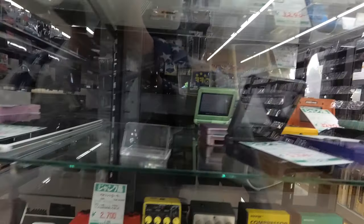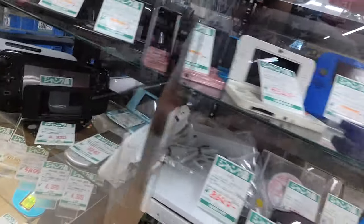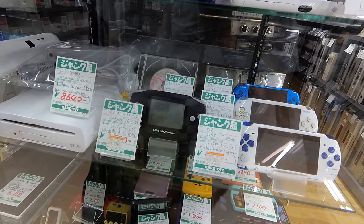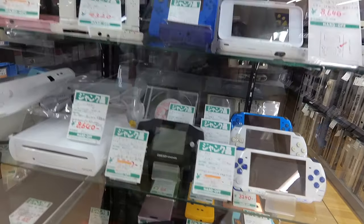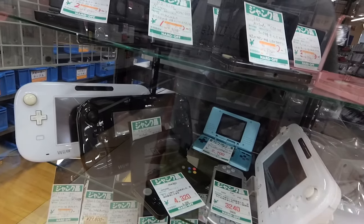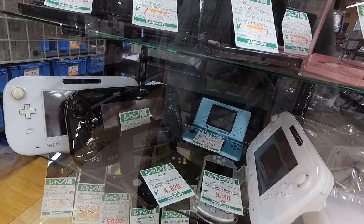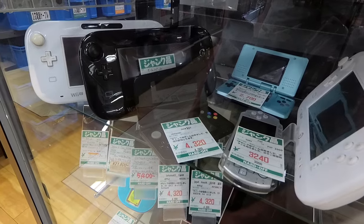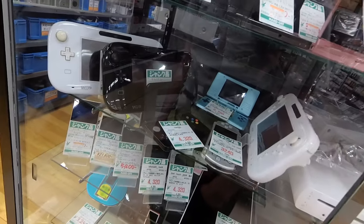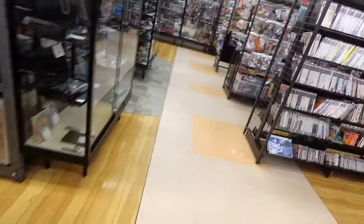They've got a really impressive selection of lots of portable systems. Black Game Boy Advance, $20 — bit of a problem with the screen, though. And of course, the DS Graveyard, because that touchscreen is going to kill all these systems. Oh, a new 3DS — what is that doing here? You can get the original DS too.